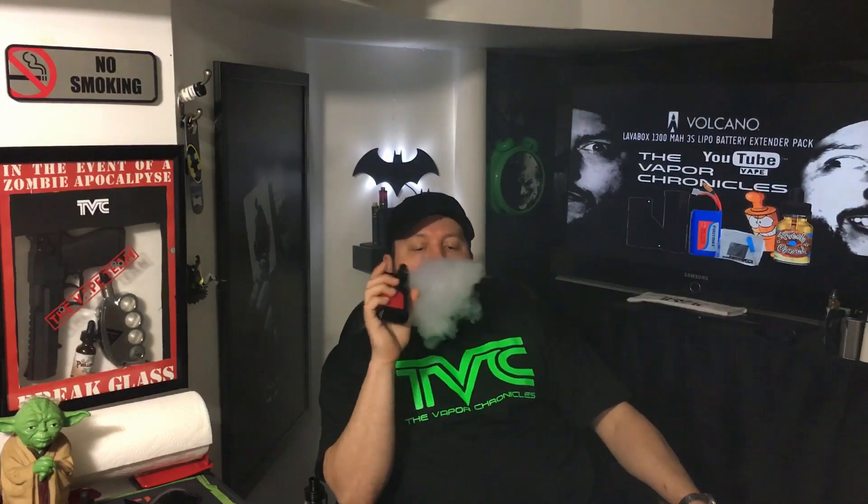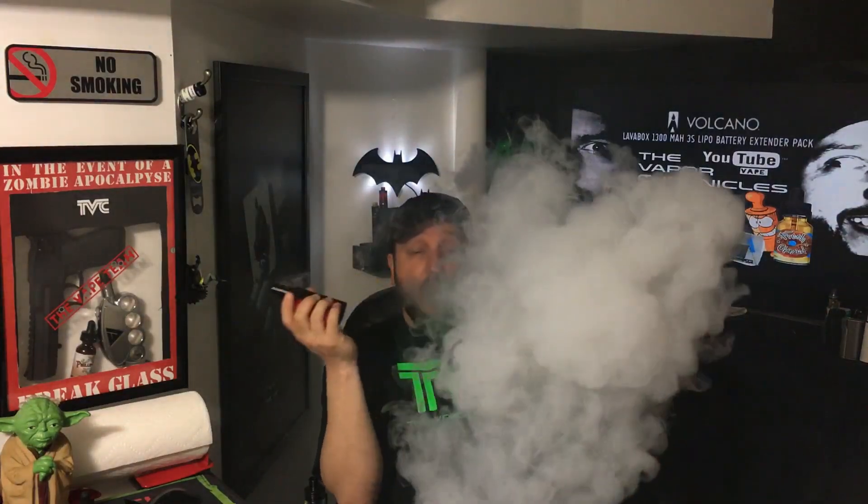Yeah, it tastes like if you took your mouth over a cinnamon sugar glazed donut and just sucked the cinnamon sugar glazing off the donut into your mouth. That's what it feels like — the air that comes into your mouth. It's really, really tasty. Sweet cinnamon sugar. It's a great liquid, and it should be for the price.